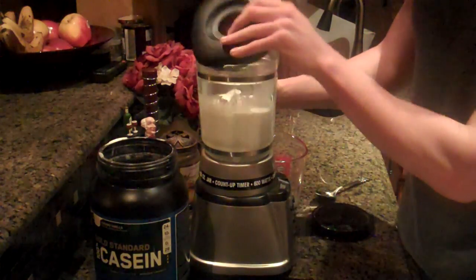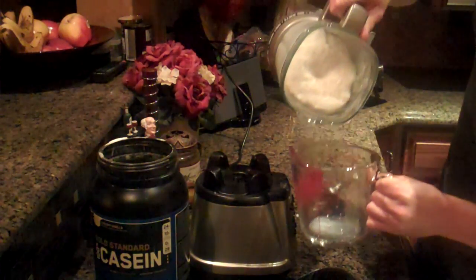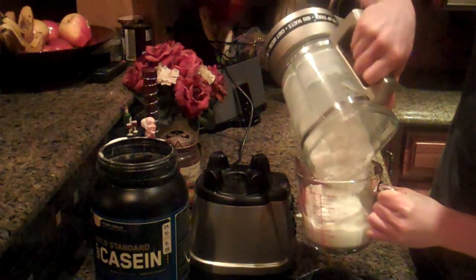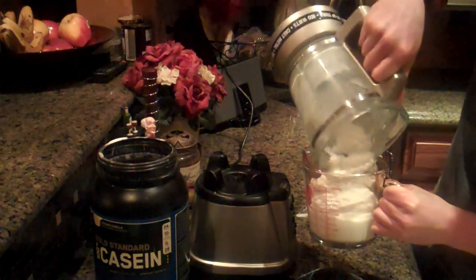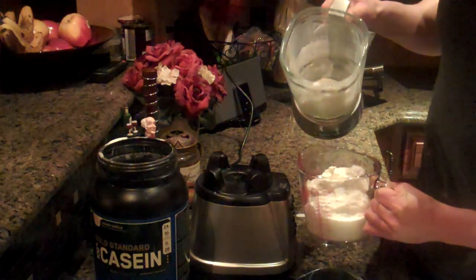So it's all blended up. You guys can see that the consistency of this is pretty thick, which I like a lot. It kind of reminds me of a milkshake. Tastes pretty good. I really enjoy it, and you can probably drink one of these every night before you go to bed.